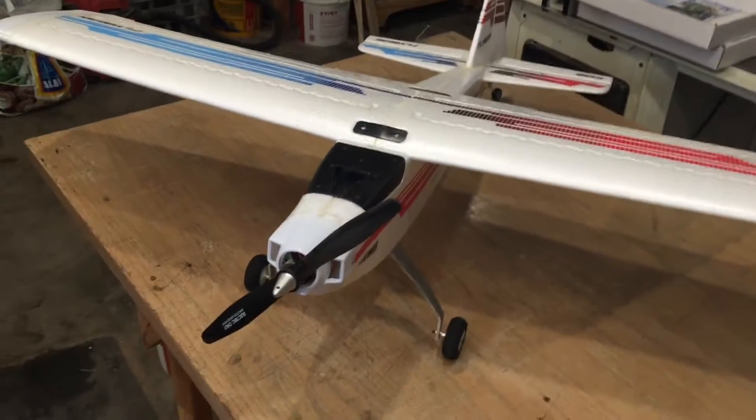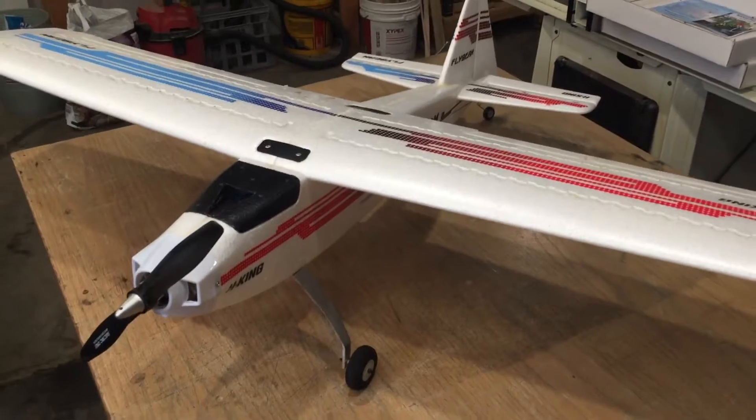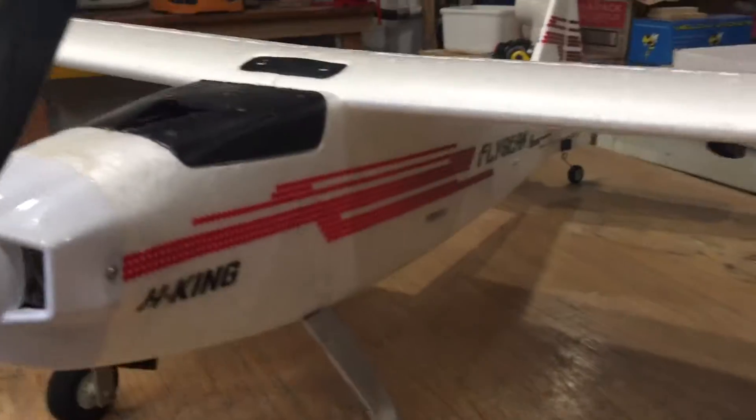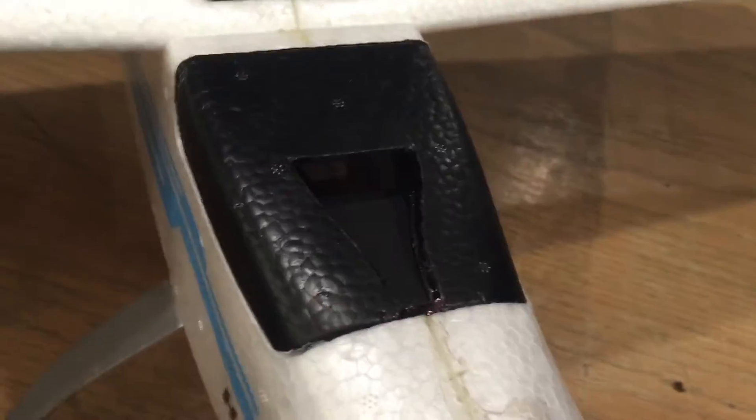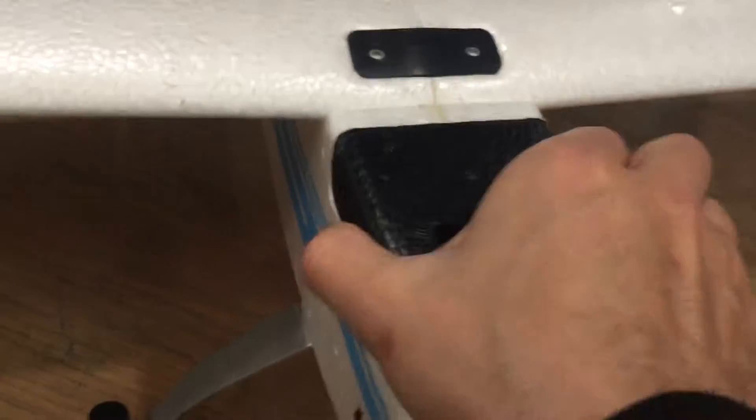Alright, so here's a quick overview video of the cooling mods that I've done to my Hobby King Flybeam night flying plane — pretty awesome night flying plane. Let's get into it.